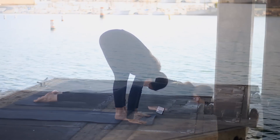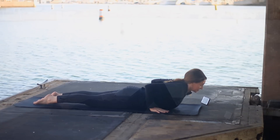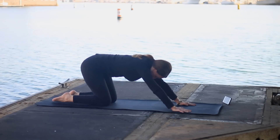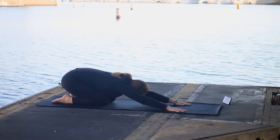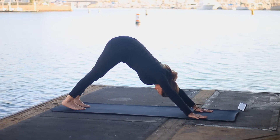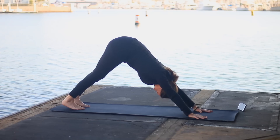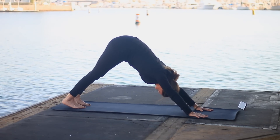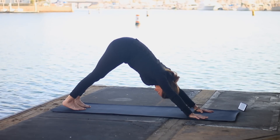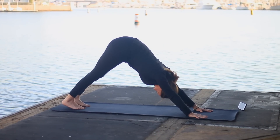We'll learn a little bit of flow. Remember, if it becomes too difficult at any time, come onto your knees and take a break. When you're practicing downward facing dog, get into the habit of spreading the fingers nice and wide, pressing onto the base of your fingers, and lifting up through your forearms. That way you won't have too much pressure on your wrists.